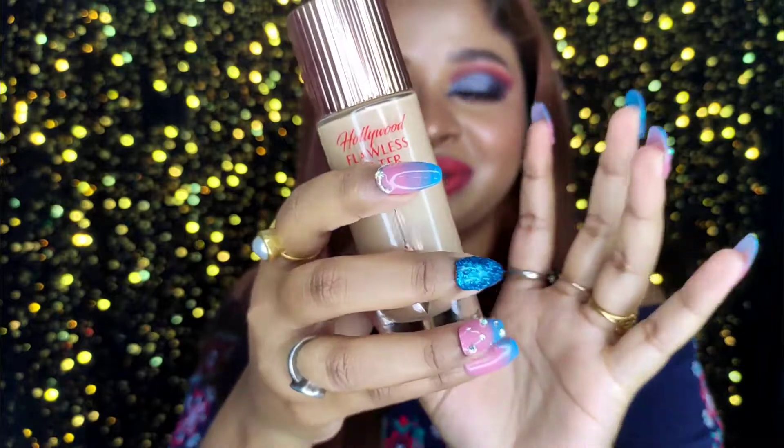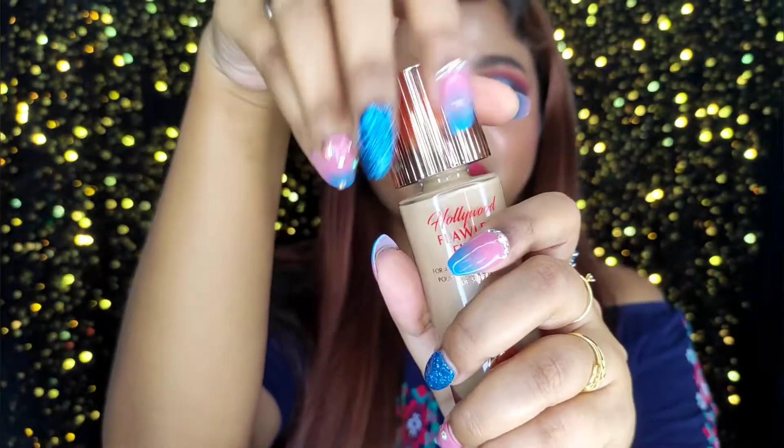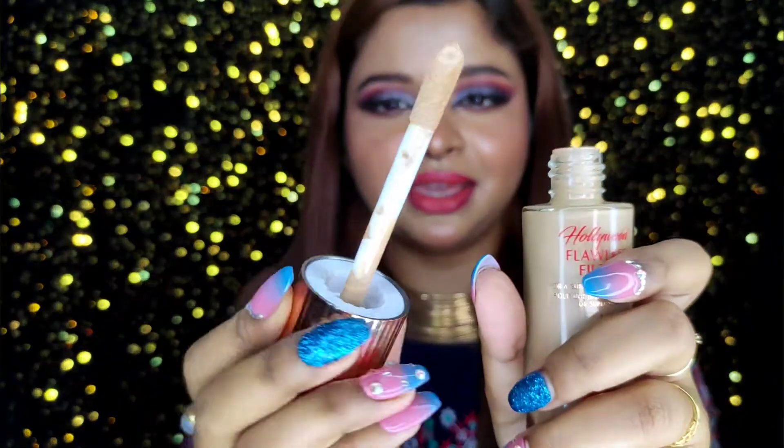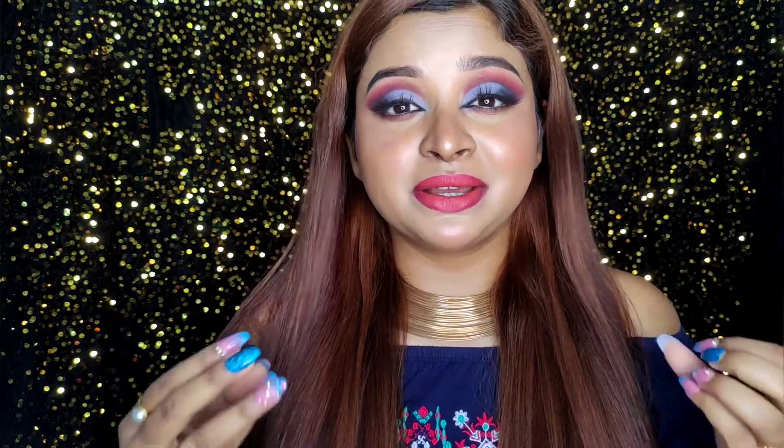The product itself looks so luxurious. The only thing I'm scared about is that it's glass packaging and I tend to break things easily. The applicator is a doe-foot applicator — it's thick. It looks like a foundation but has very sheer coverage, not metallic or chunky at all. It looks exactly like your skin, but better.